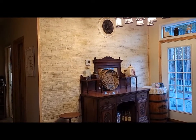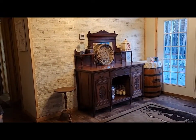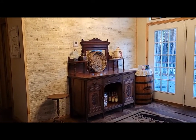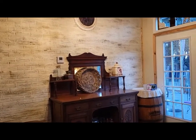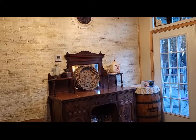Honey came home and he loved it. This is just really lightly decorated because I'm actually getting ready to start decorating for Christmas next week. I just wanted to give you an idea of what that wall will look like with the furniture against it. I am tickled — I love it.